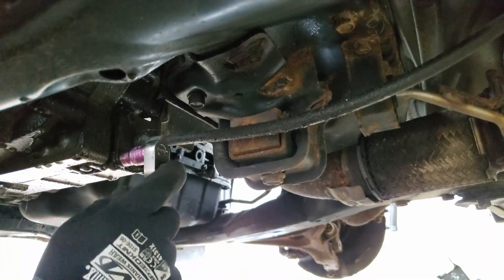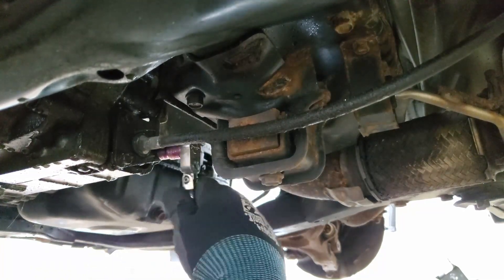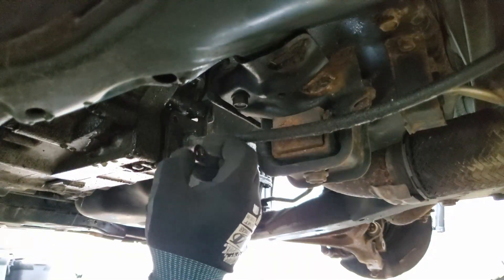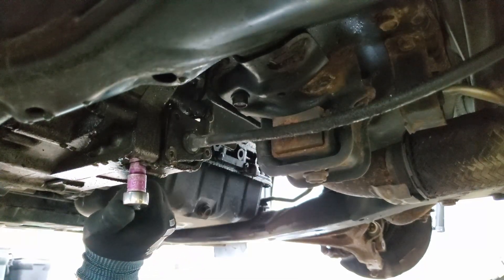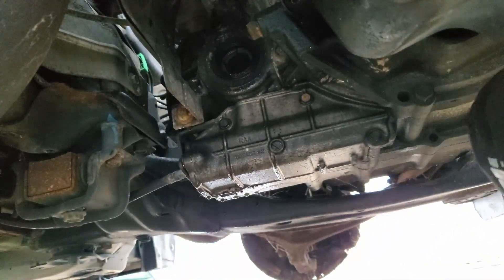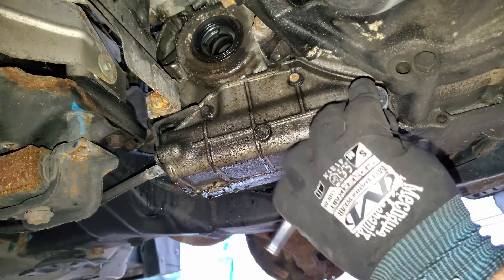So now I'm starting with the shift linkage under the car. Those are 10 millimeter bolts - breaking them all loose and getting them out. Here's another angle so you can see it from the other side. That housing is what I'm trying to unbolt to take off and disconnect the linkage so we can pull the motor and trans out.